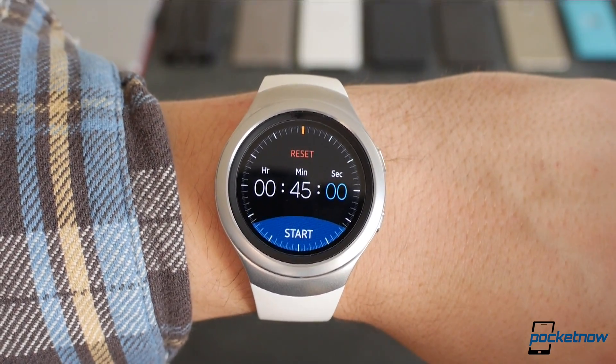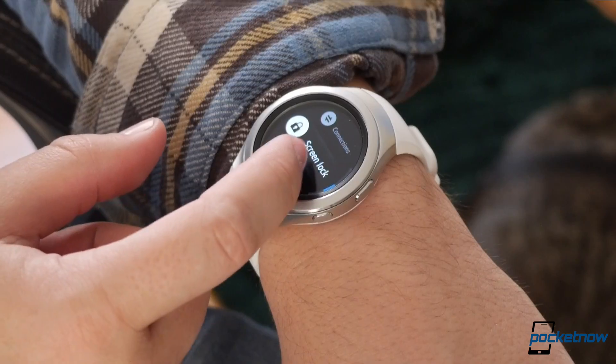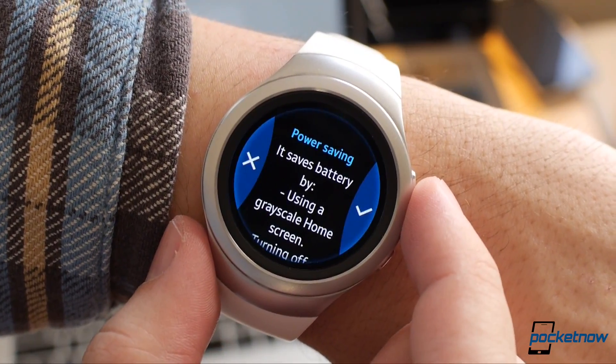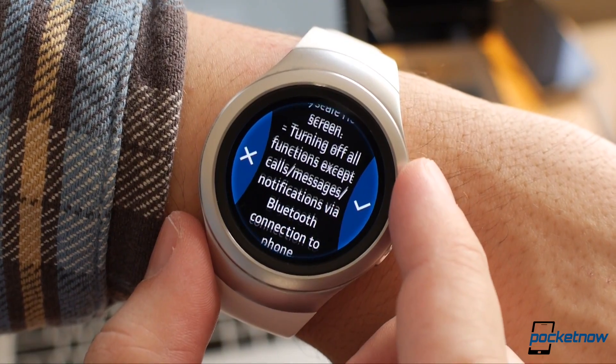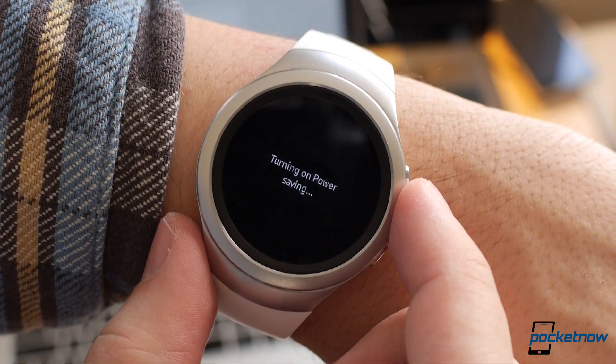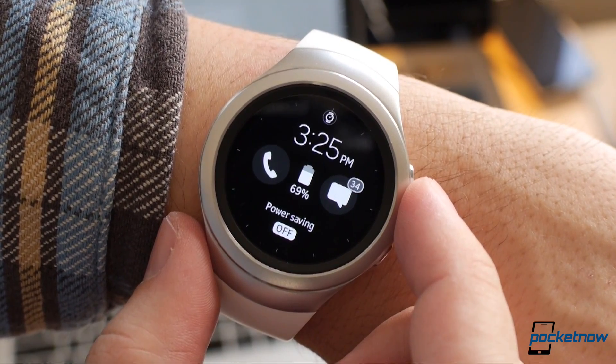Fortunately, there's a shortcut — you can set the home button to jump directly to a specific app with a double-click. Features like that are all over the Gear S2 software, and it takes a while to uncover them all. Holding down the home button lets you power the watch off, but it also gives you access to power-saving mode, which switches the watch to grayscale and powers down most of its functions to help you last a little longer if you forgot your charger.